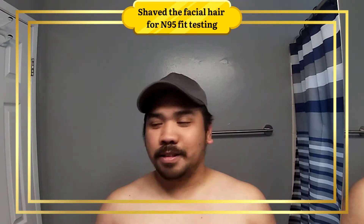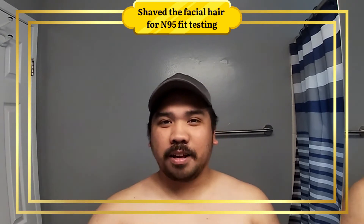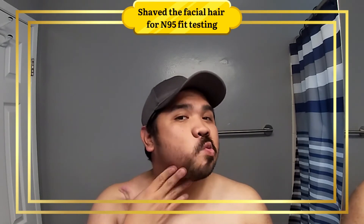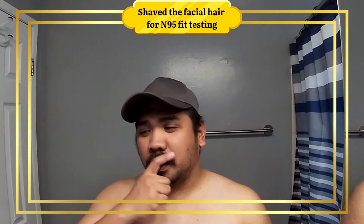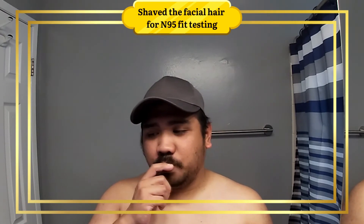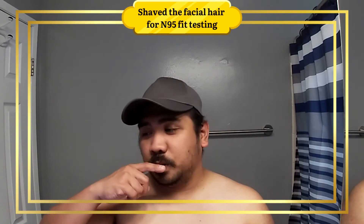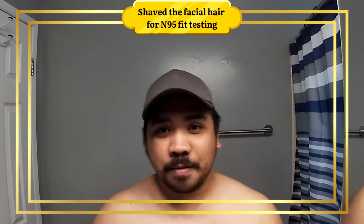Okay, this is the mustache-heavy look. It looks like a walrus, really. I don't want the pencil style because you have to style it. I think I can pull off the walrus. Actually, more like a painter's brush. More walrus. Let's do this.